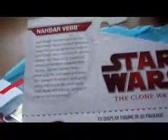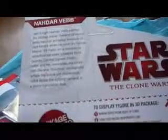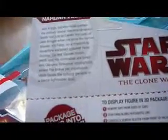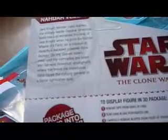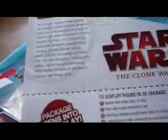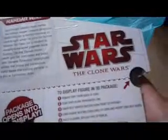It says 'Jedi Knight — Nadar Vebb battles the military leader General Grievous, having just achieved the rank of Jedi Knight when he joins his former master Kit Fisto on a mission to recapture an escaped prisoner on Nuk Gunrai. On the Vasek Moon, Vebb and his comrades are lured into General Grievous' stronghold, where the brave yet impetuous Vebb faces the Cyborg General in a fierce lightsaber duel.'